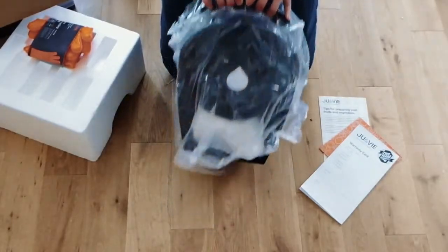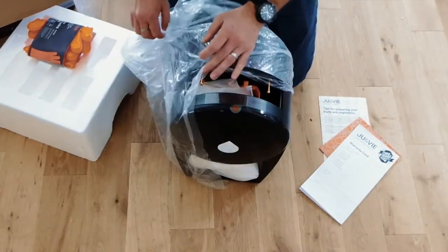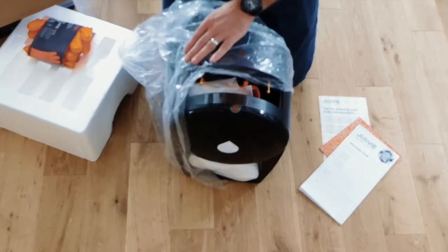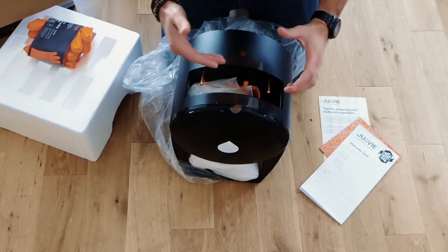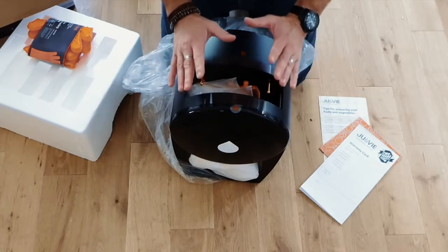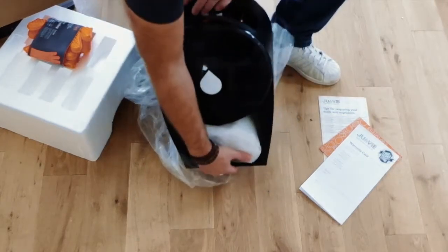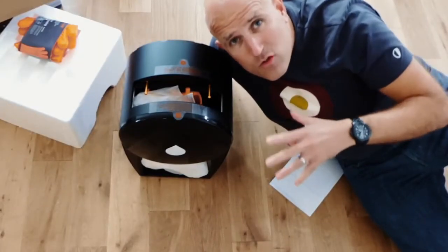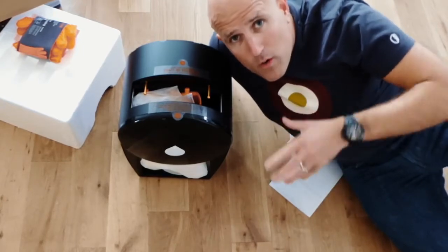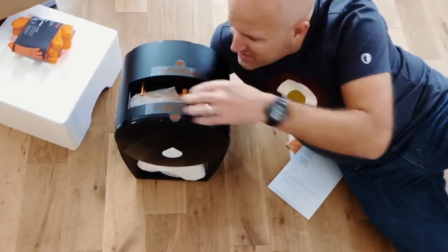And then finally, the actual juicer itself. This is Jula V, previously known as Juisir — J-U-I-S-I-R. Not to be confused with Juicero, the American machine that has recently announced it is ceasing production. So this is a little bit different. Some people have mentioned Juicero to me in recent conversations, so what's the big difference between this machine and the now discontinued Juicero? Quite simple: Juicero would only work with pre-filled bags. This machine, the Jula V, you fill your own bags.